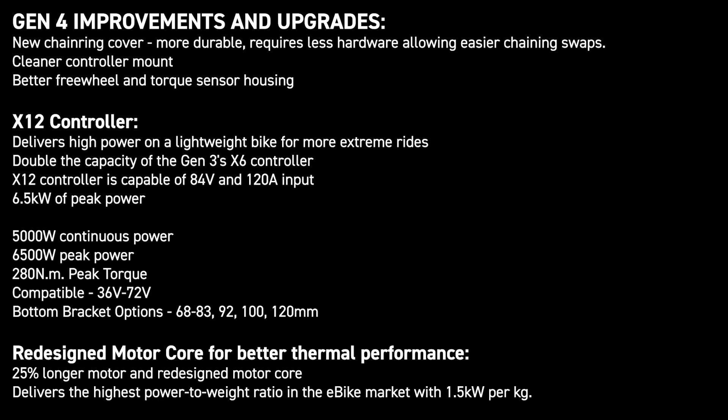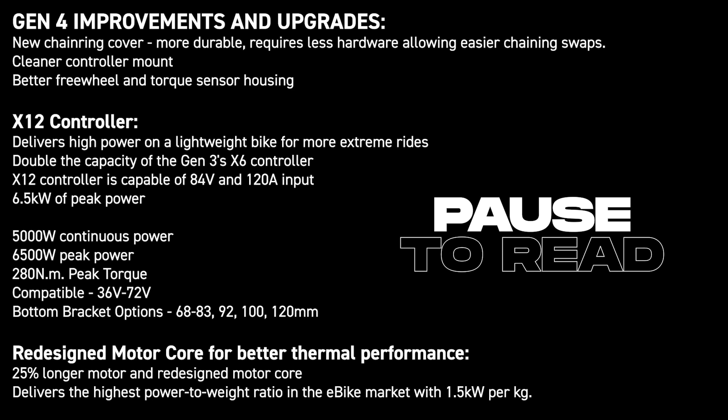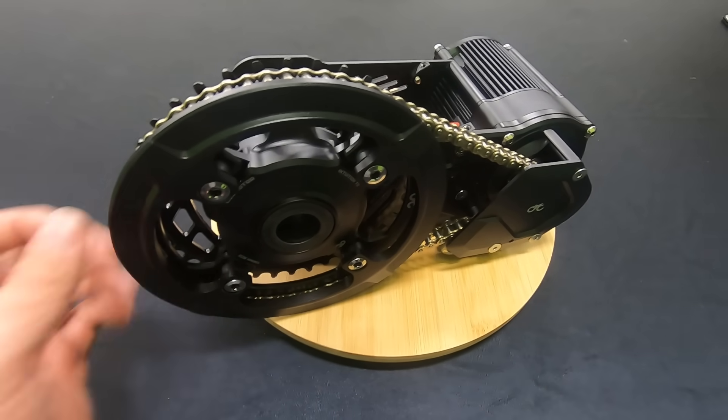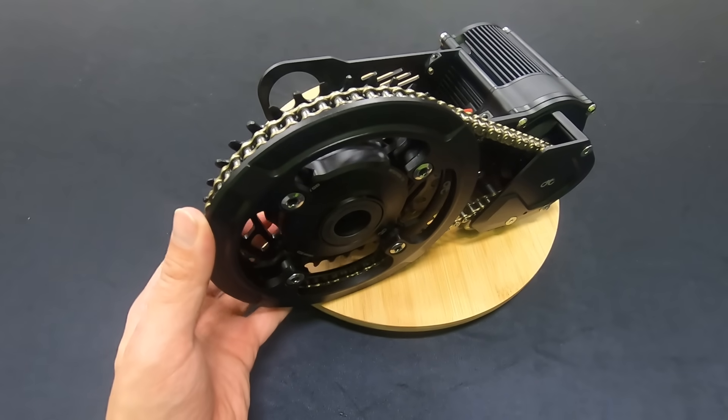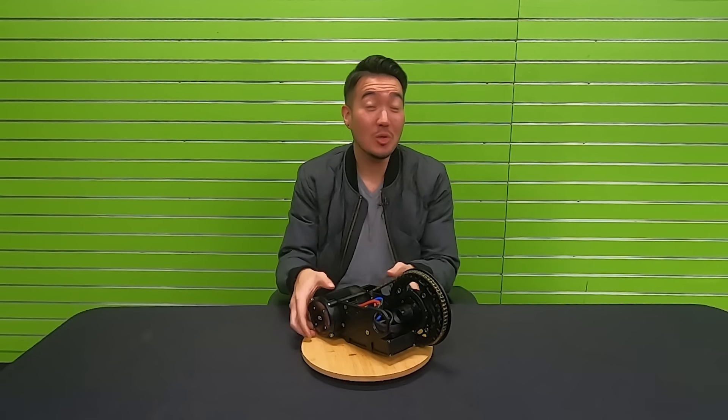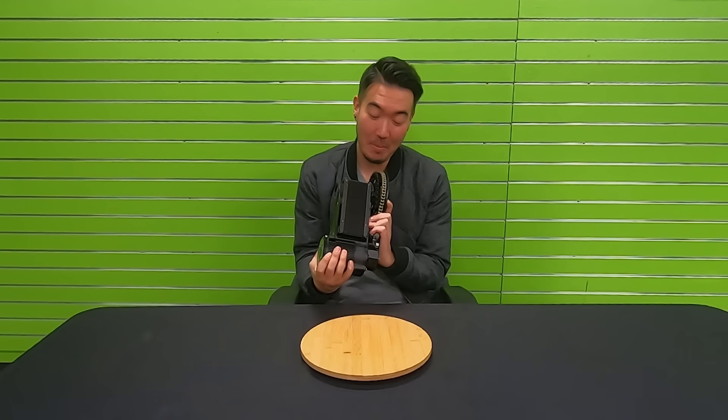If you're already familiar with the X1 Pro Gen 3, here's a quick overview. Starting on the outside, CYC has designed a more durable chain ring cover that now directly interfaces with the 104 BCD — it's been streamlined to simplify service. The freewheel and torque sensor assembly has been reinforced and is extremely durable. The X12 controller is easier to service and access compared to its counterpart.